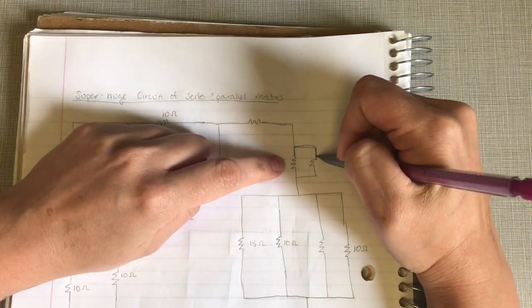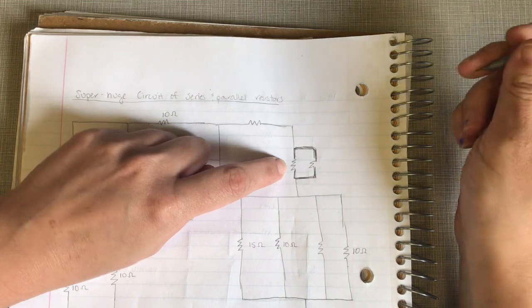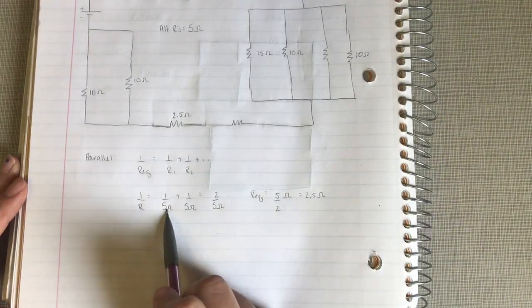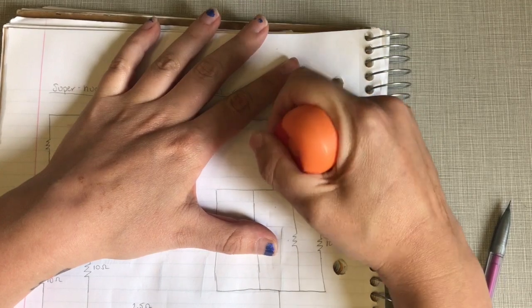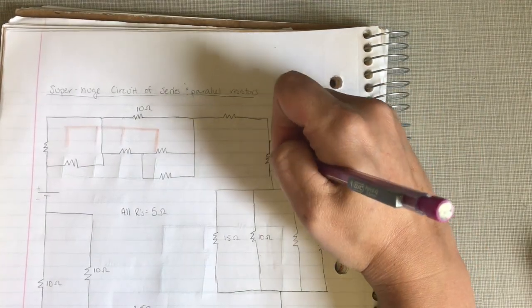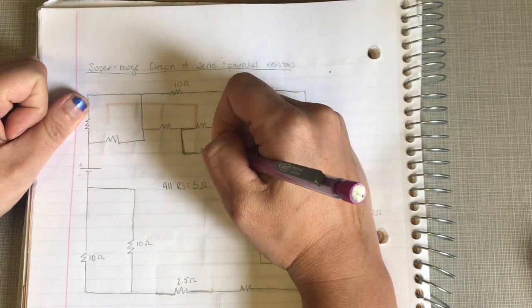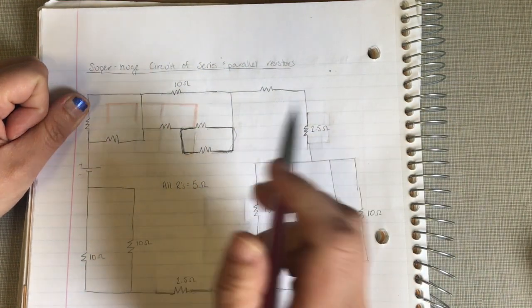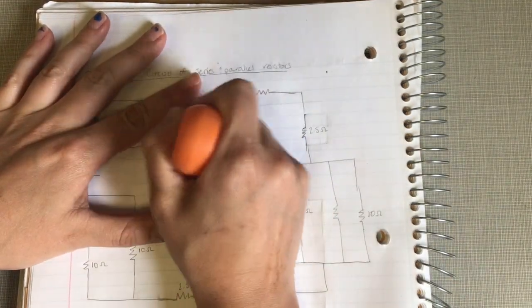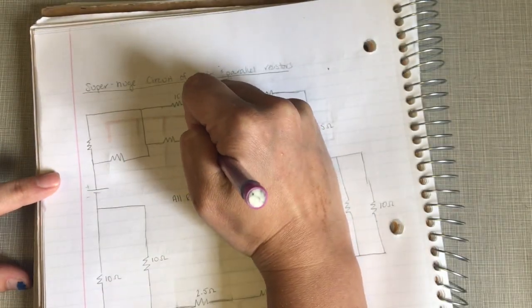These resistors up here are also connected by the same blobs of wire on each side, so they are also in parallel. They also have resistances of five ohms, so they combine into an equivalent resistor of two point five ohms. These two resistors also have the same voltage on each side — five and five — so they also combine to two point five ohms.